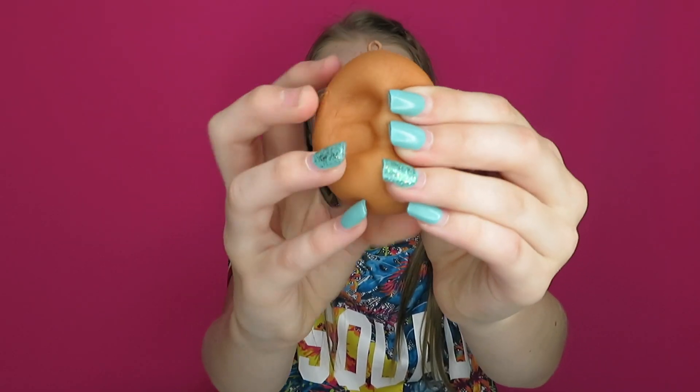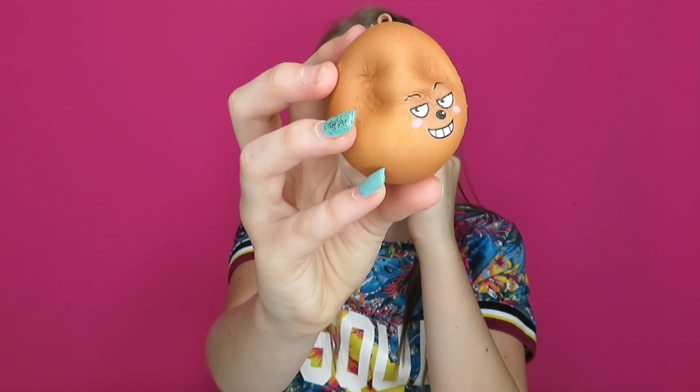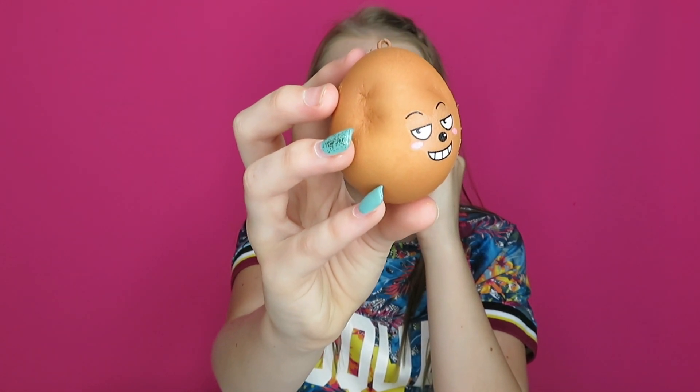Letter E is for egg, and this one is really cool. At first I thought it was a potato but it's not — it is an egg. F is for frog. I just got this one. I got it out of a Smooshy Mooshy box, and if you have not seen that video make sure you go and check it out.